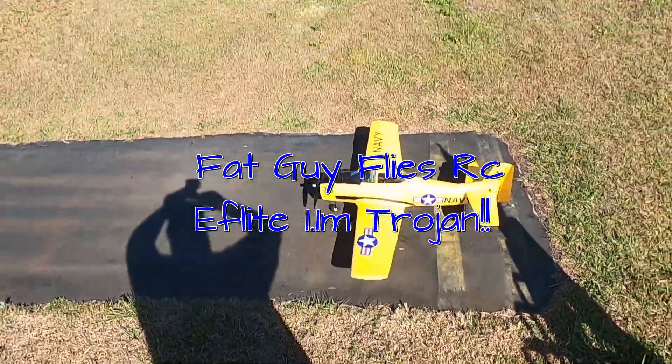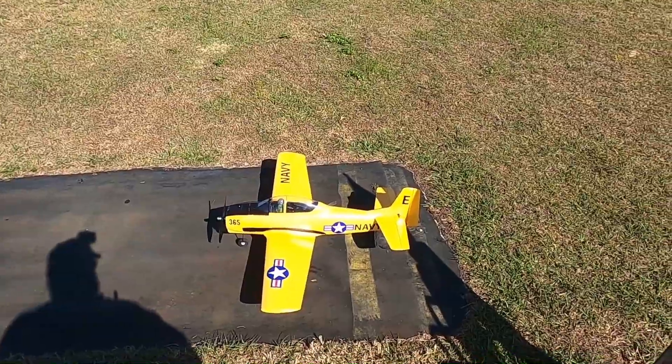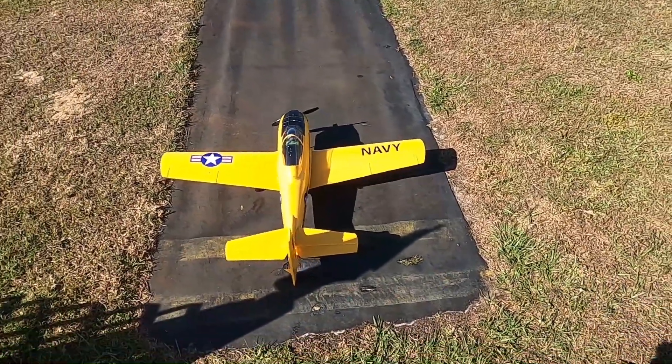Hello folks, back at Flies RC here. We're out here at the Avon Park Field. We're gonna take up the yellow T-28 Trojan by E-Flight, 1.1 meter.